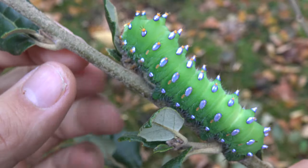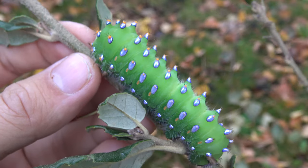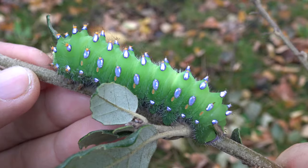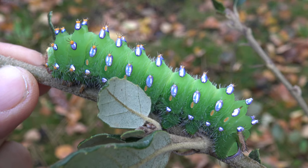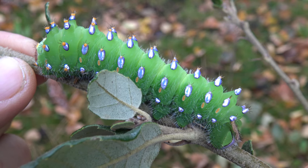What's really cool is they have these shiny tubercules here on the side of the body. It's really iridescent, as you can see — it's kind of like pink and purple at the same time.